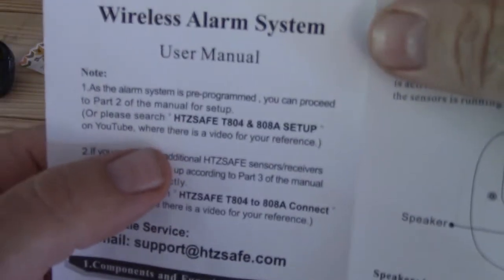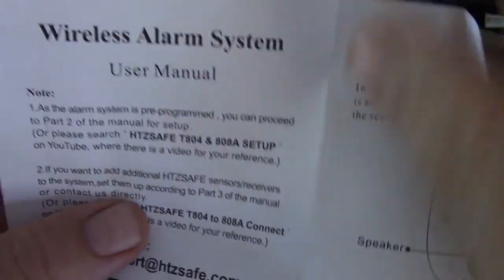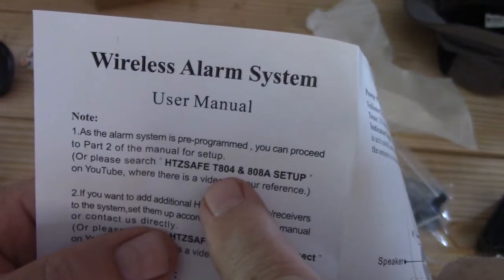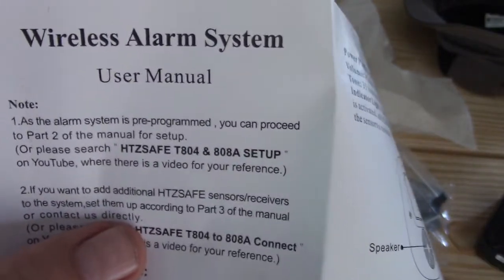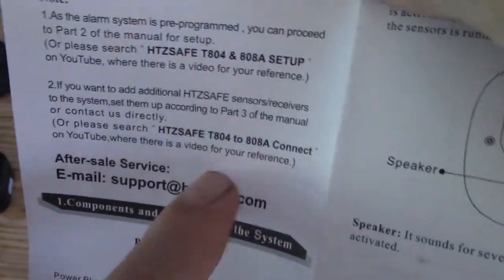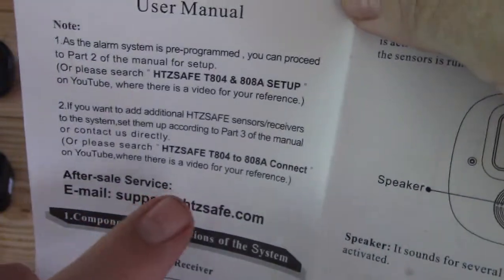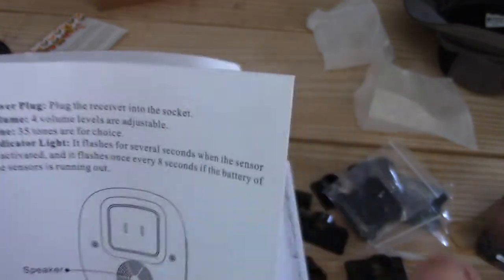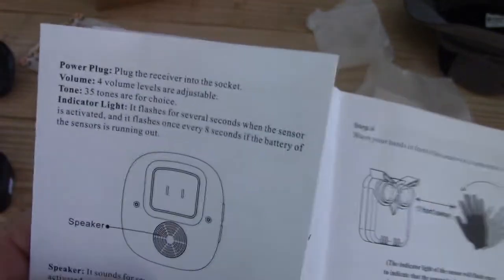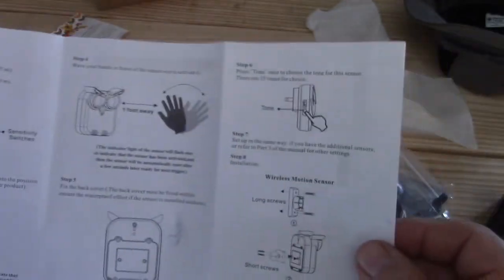I like the fact that right here it says this is already set up. But if you need to, you can search YouTube for these words and there's a video out there. It also tells you if you want to add more sensors, what video to search for the instructions on that. Another cool part is it tells me there are 35 tones, so each sensor can be set to different tones so I can tell the difference between where the sensors are and what they're looking at.